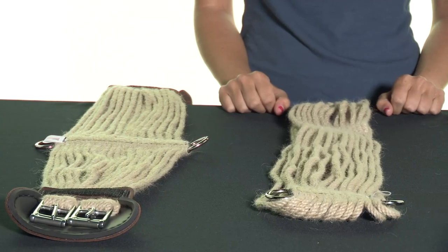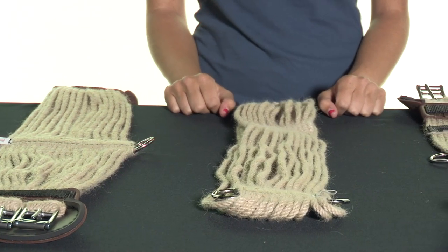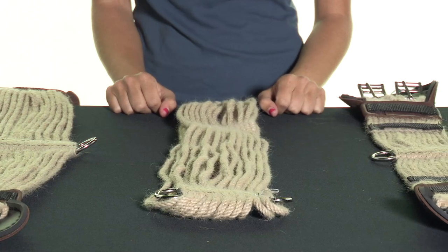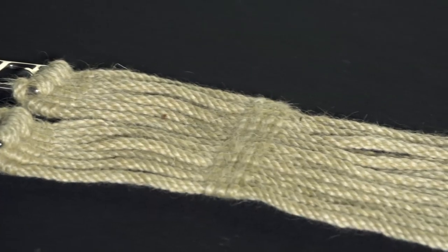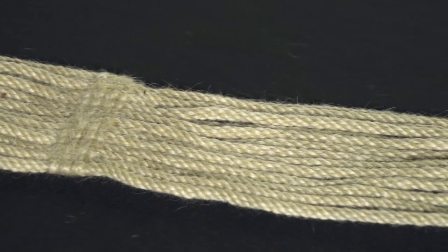Hi, I'm Marina from Riding Warehouse and these are the Stillwater Mohair Dressage Girth and English Girth. All of the Stillwater Mohair Girths are handmade in Montana using 100% Angora Mohair cords, which provide your horse with the best of both comfort as well as quality. If your horse is prone to galling up or getting rubs from the cinch, Mohair is an excellent choice.